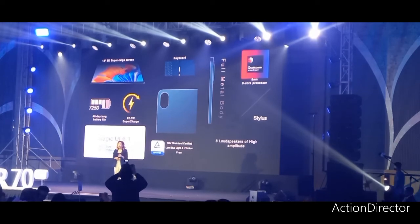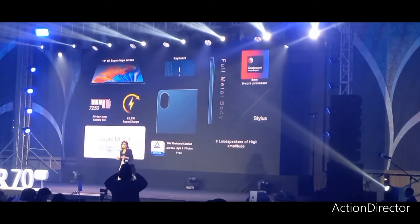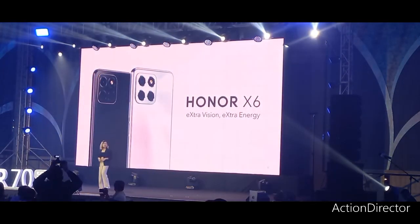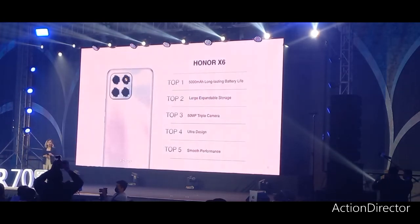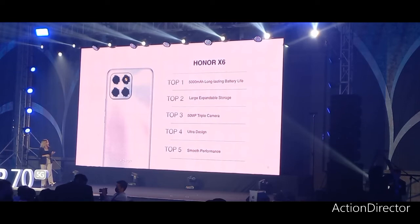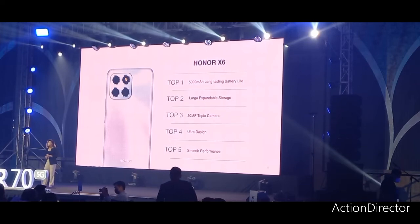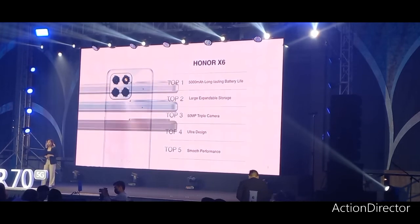And now, if you are looking for a great affordable phone with extra features, here is our Honor X6. As the name indicates, Honor X6 provides extra battery life, extra large expandable storage, a 50-megapixel camera lens, ultra-wide, and extra smooth performance. It comes in three fashionable colors.